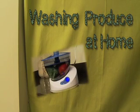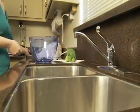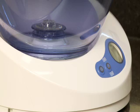This is the ozonator. It uses a form of oxygen called ozone, the same ozone that's found in the Earth's atmosphere. The ozone bubbles through the water, and when bacteria on the produce come in contact with the ozone, the bacteria are broken apart and destroyed.